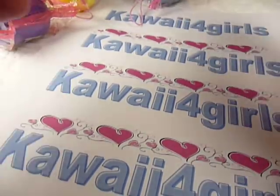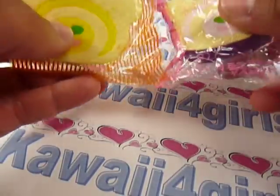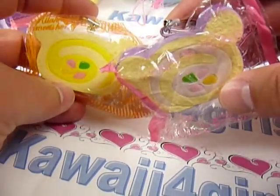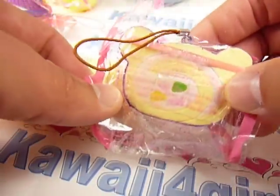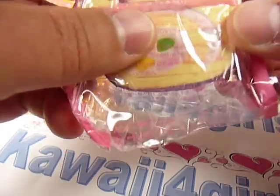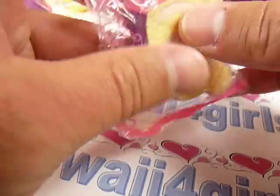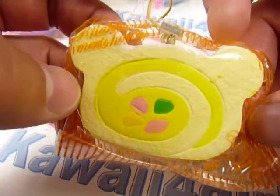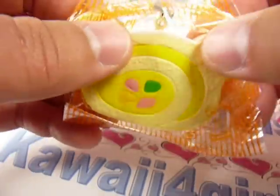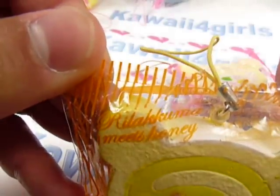And these ones are the good ones. So here's the Rilakkuma — we got the one with the purple; that's the inside. It's kind of a purplish inside — that swirl's purplish. And we have a yellow one, again with a yellow inside swirl. These are squishy also. There's the name: Rilakkuma meets honey.